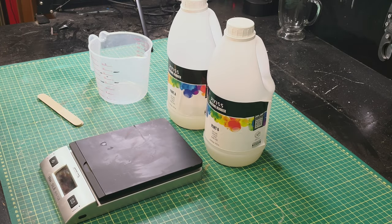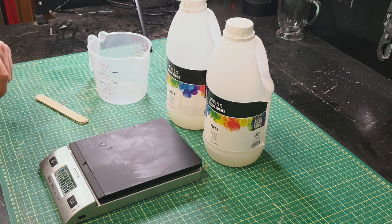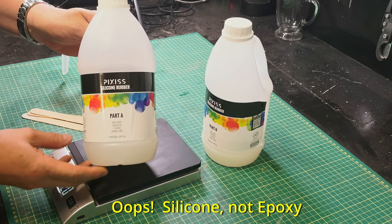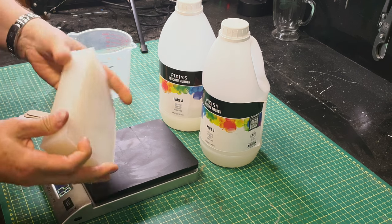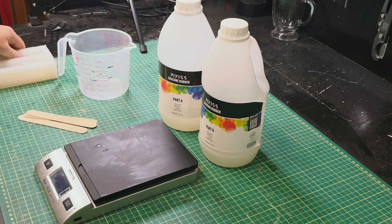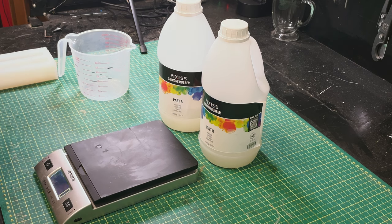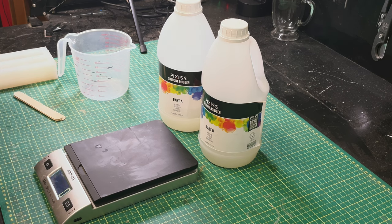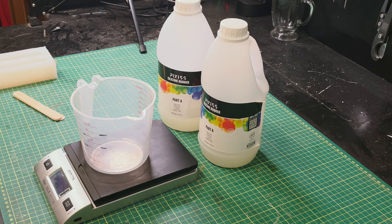Our form is built and now we're ready to mix some silicone. What we need is a scale — just a standard kitchen or postal scale — a measuring cup, some stir sticks, and of course our silicone. The silicone I'm using is called Pixis. It forms this milky white rubber that's very flexible and virtually indestructible. Be cautious of those pink or blue silicones — those tend to be more of a one-time use; when you peel them off quite often they'll tear. This is the stuff I'd recommend — I'll put a link in the description below; you can get it on Amazon.